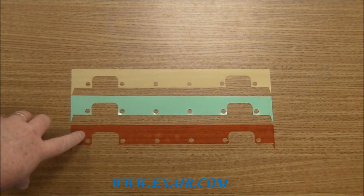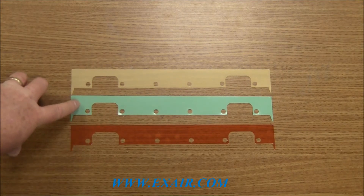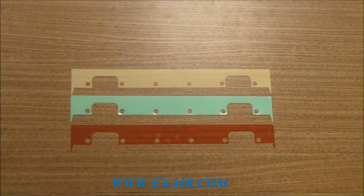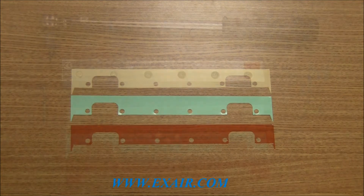A 1,000th amber colored shim, a 3,000th green colored shim, and a 4,000th thick tan colored shim. The shim thickness that's installed in the Air Knife from the factory is a 2,000th thickness and it is red in color.